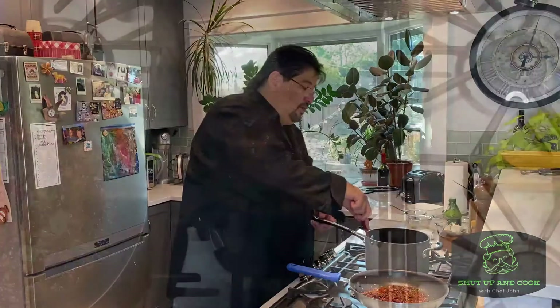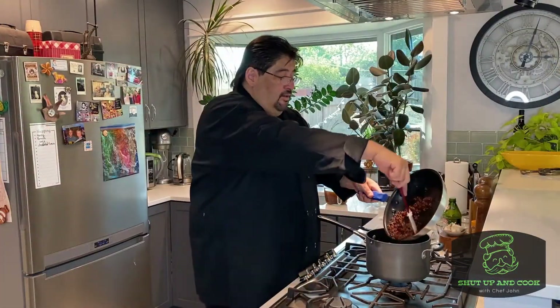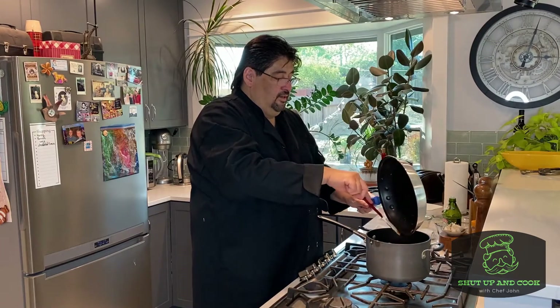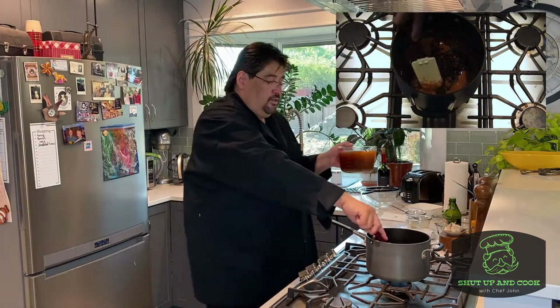We've got our roux — look how nice that browned up while it sat to the side. Now we're going to add our vegetables in. Give this a quick stir — nice.